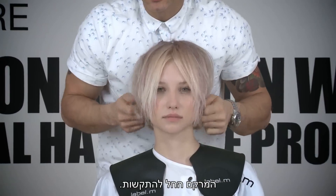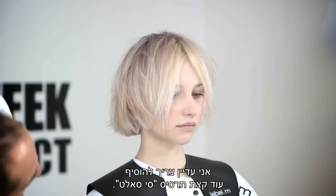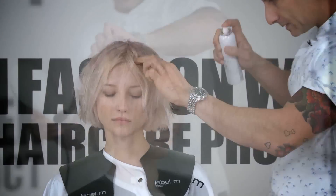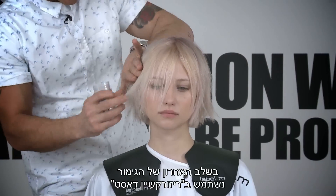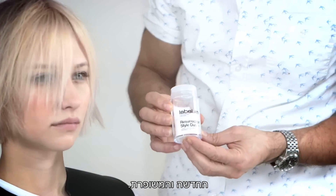So the texture now is starting to toughen up, but I still need a little bit more sea salt spray in. So for the last stage of our finishing, we're going to be using the new and improved Resurrection Style Dust.